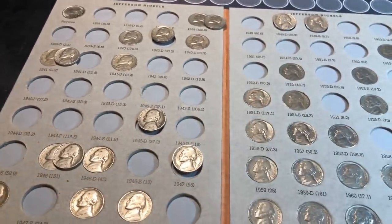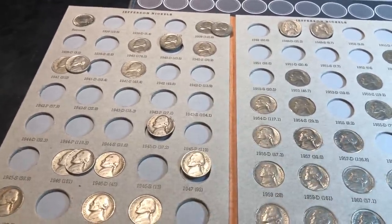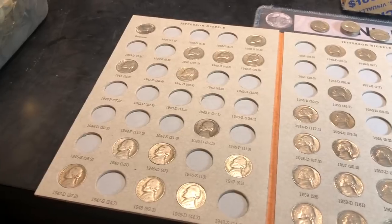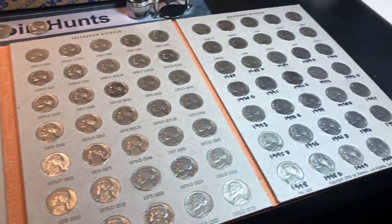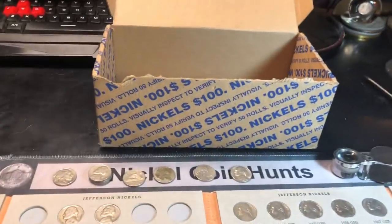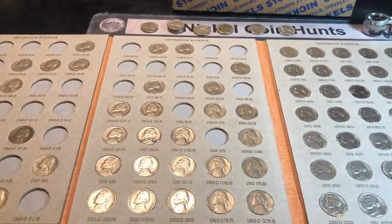Here's the Dansco nickel album collection — we have now filled 105 of the 138 spots. That means we added 10 more nickels we didn't have, plus probably another 15 upgraders from that box.